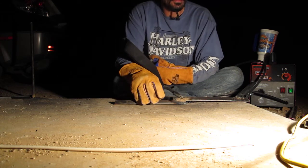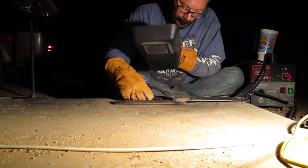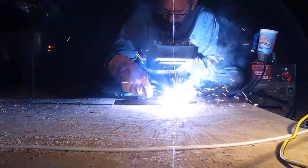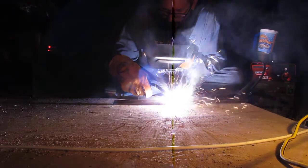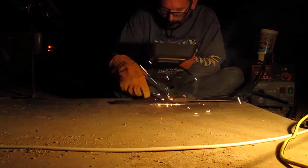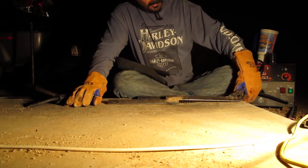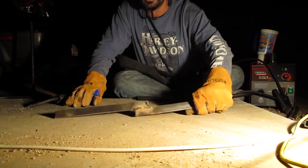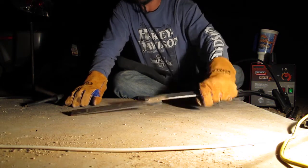This shop light really shows what this welder does to the circuit. I don't know if you can see it, but it doesn't look pretty — but those two pieces of metal are not going to come apart.